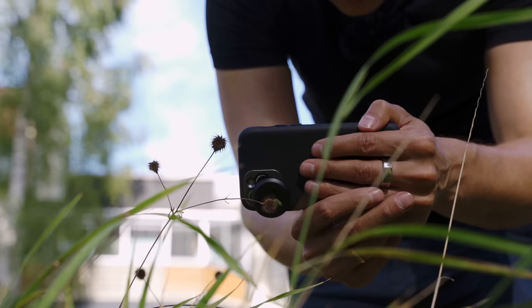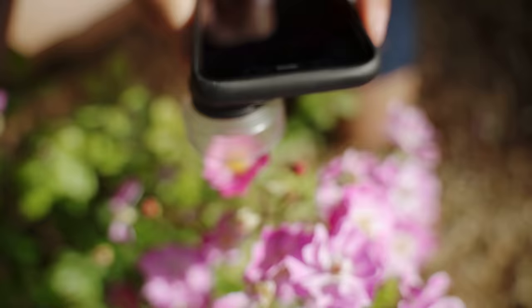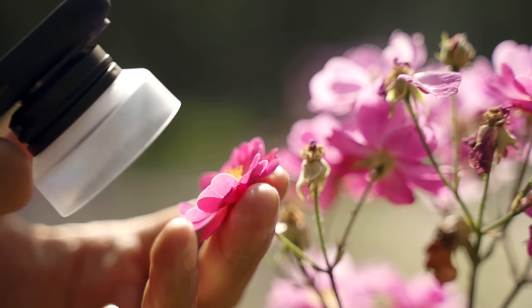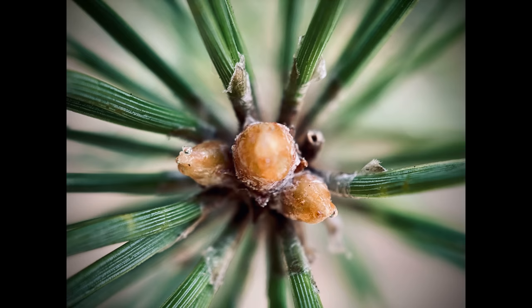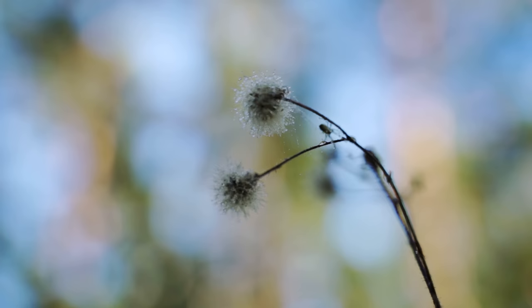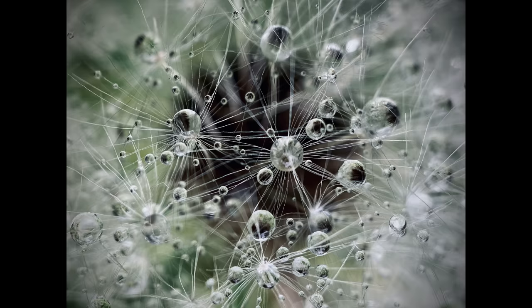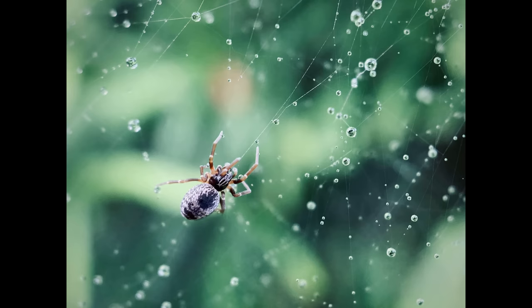Capturing insects in macro photography is notoriously difficult — you need a lot of luck and a lot of patience. In general, when taking macro shots like we did today, you really have a chance to show the world to people like they've never seen it before. You can take relatively ordinary subjects such as flowers or pine trees and get so close that people have never seen them from that vantage point. If you share photos like this on social media, people are going to be totally blown away because nobody ever sees the world from this perspective. That's what makes iPhone macro photography so special.